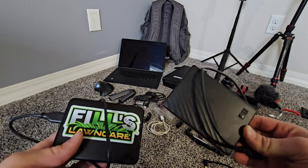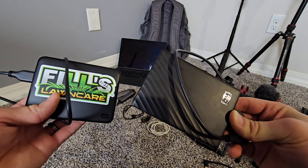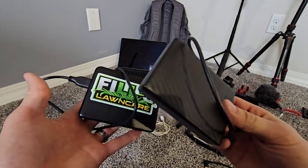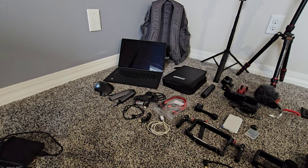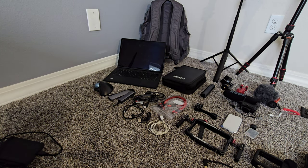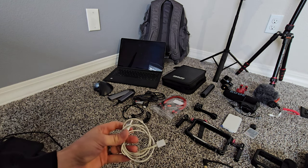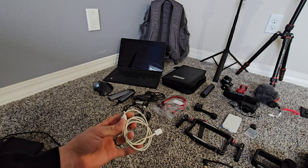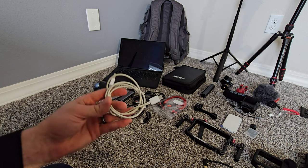Of course you need portable hard drives — these are to store all your old video files. You will need to pick up some hard drives so you have access to all your video files and don't lose them. Even if you upload to social media, you never know — social media accounts might get removed and you'd lose all your videos, so it's nice to have them saved locally.